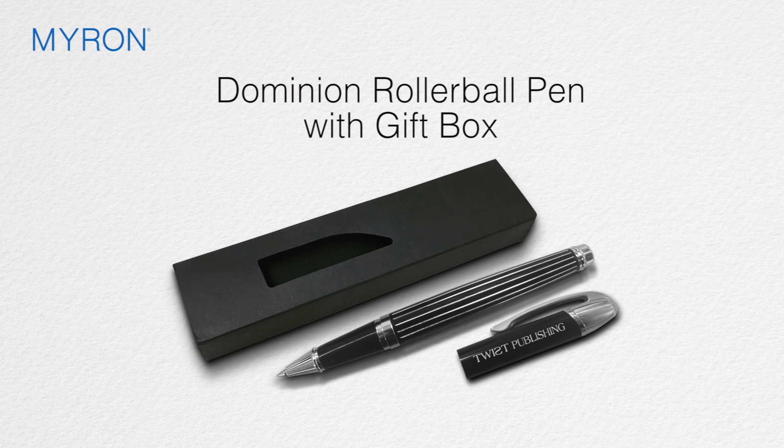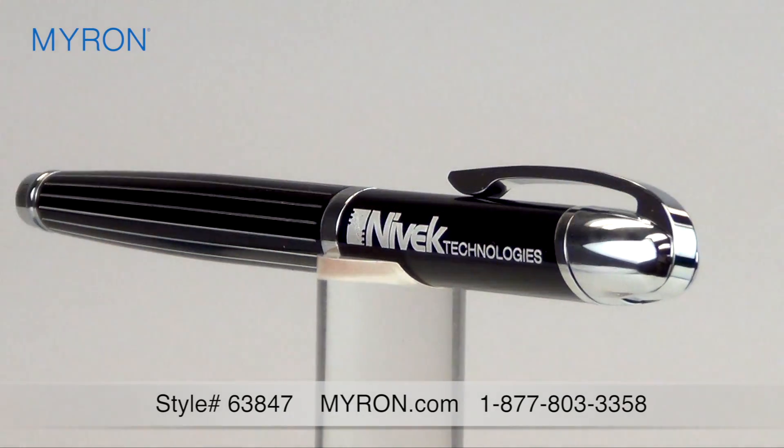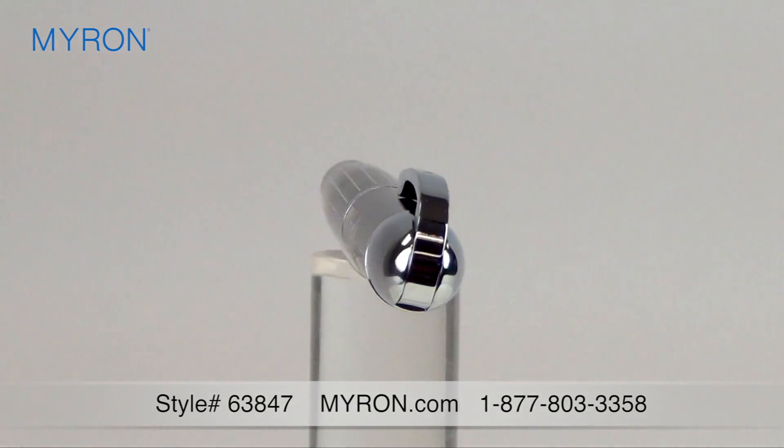A Myron exclusive, the Dominion Rollerball is a standout addition to our executive quality line and comes shipped in a deluxe custom gift box. The distinctive striped pattern and gleaming chrome accents is sure to impress customers and clients.